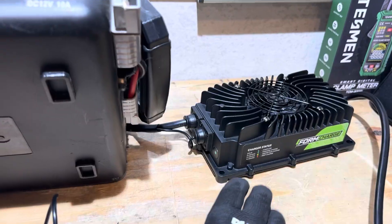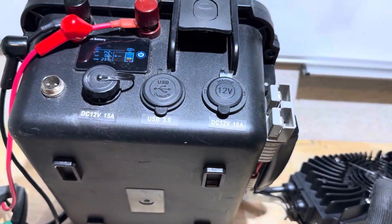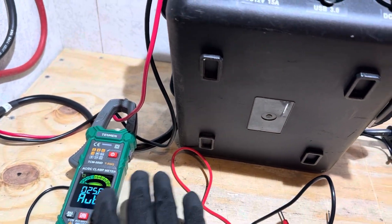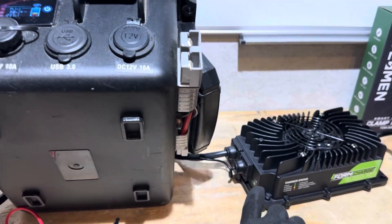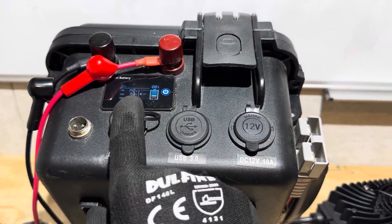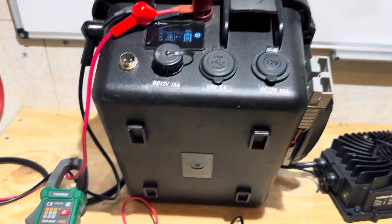I missed the 14.6 volt mark on camera — it hit 14.6 volts and the charger went to green. I was watching the current taper down; it got down to about five amps. Before I could get the shot back over to see the green flash, it went to solid green and stopped charging. So it did go to 14.6 volts and immediately stopped charging. It works just like it's supposed to.